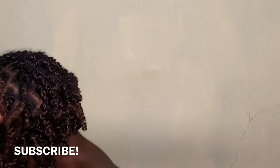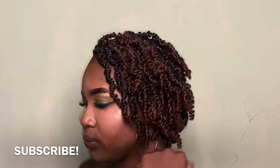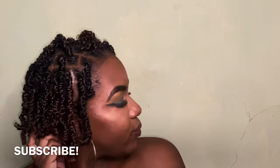Hey beautiful people, welcome back to my channel. It's the girl Lindsay, and today we'll be doing a spring twist bob. Don't forget to hit that subscribe button below.